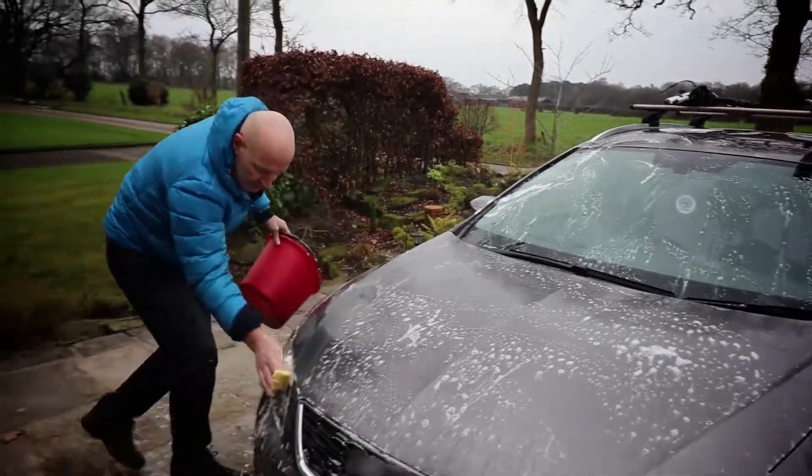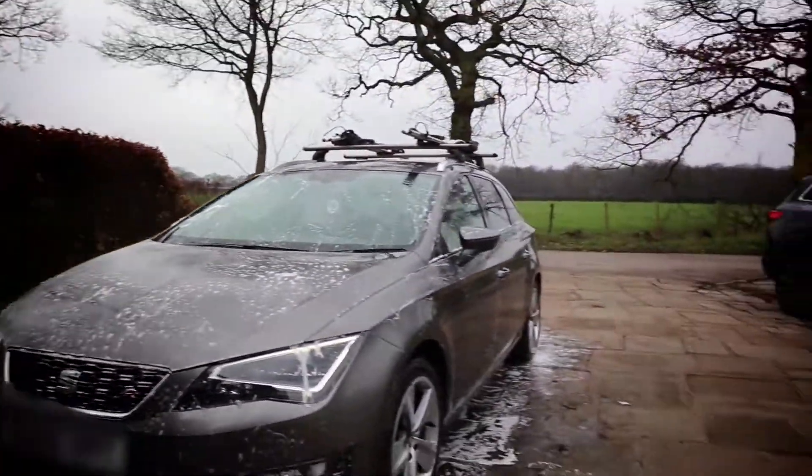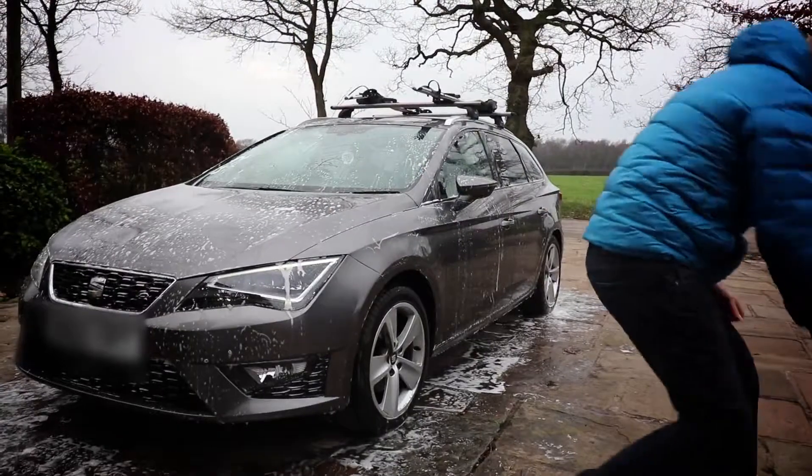All right, time for a rinse off. Let's calm down. It's what you call a cool down now — this is a car wash cool down.